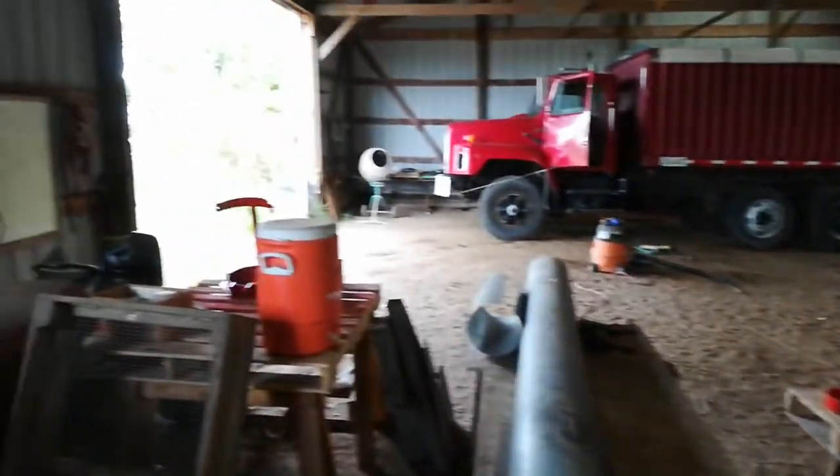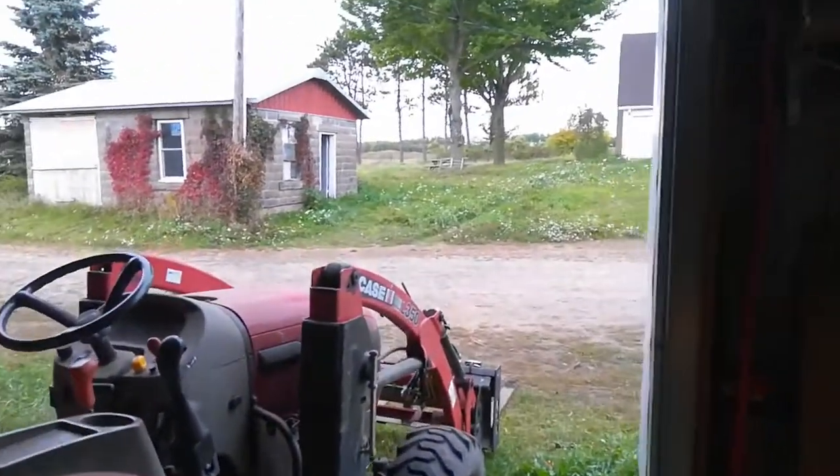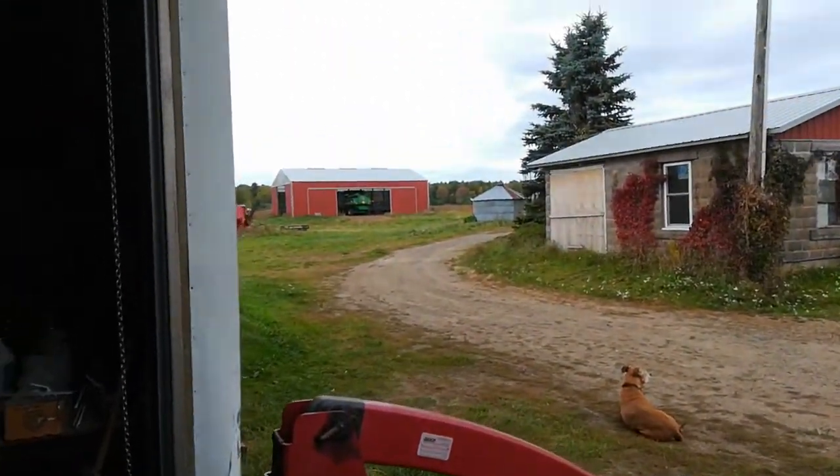It's raining out today. I also need to get the corn head ready and the bean head ready. They're close, but I think I'll do that tomorrow. The combine's out there in the other shed.